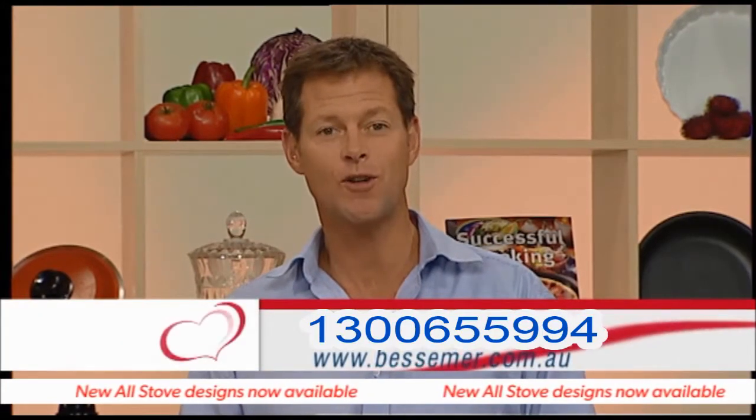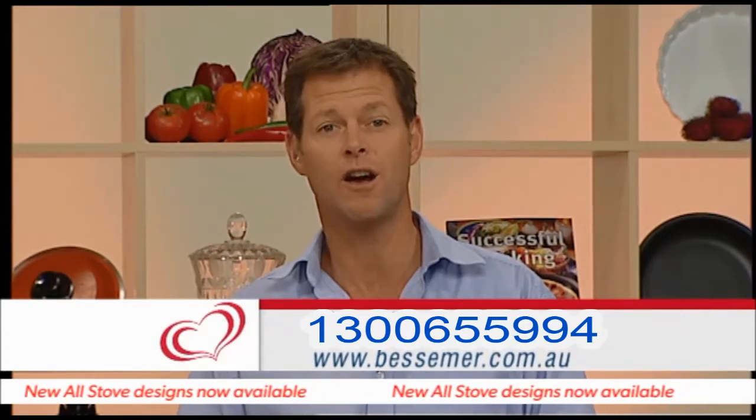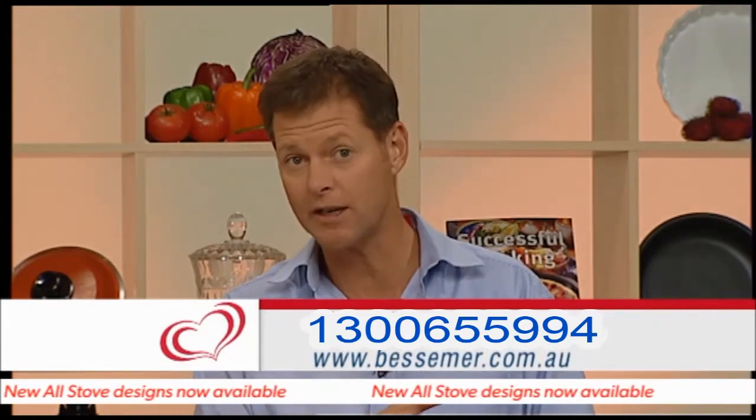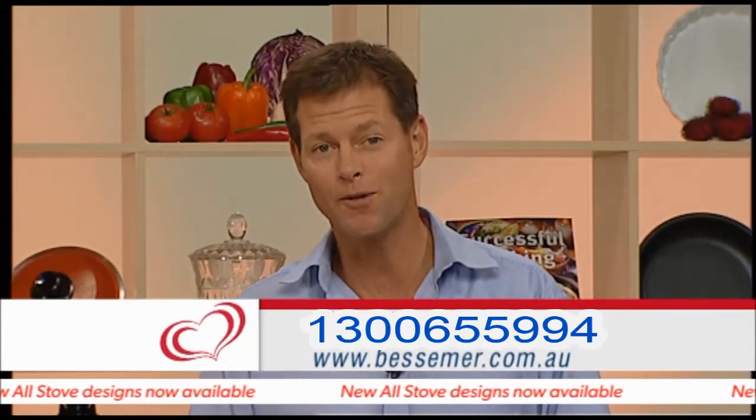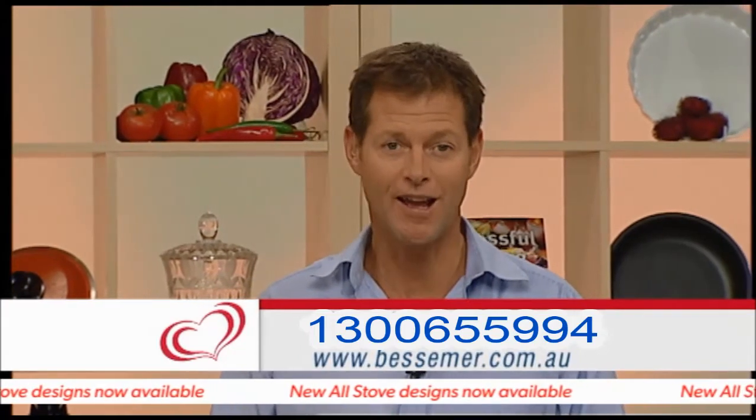Hello there and welcome to Cooking with Bessemer. Nice to have your company as always. In today's show we've got some stunning recipes for you and of course some great deals on Bessemer cookware — save yourself hundreds. If at any stage you feel like ringing up and ordering a demonstration in your own home, just call the numbers on screen. All the recipes are on our website, Bessemer.com.au.